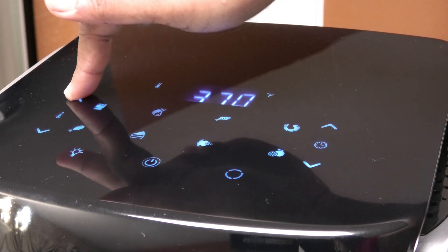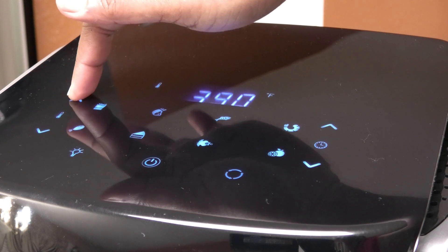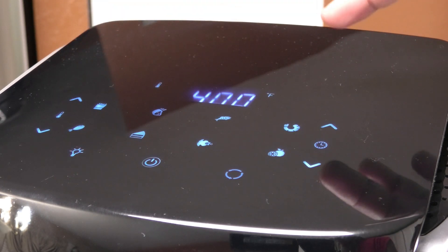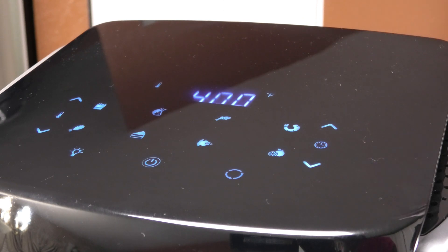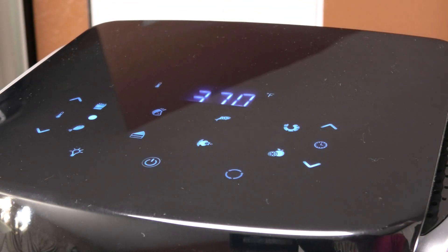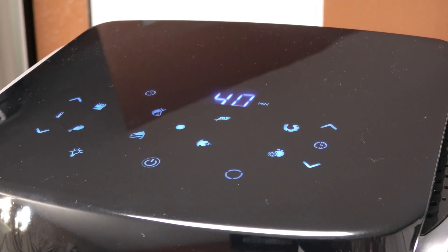I want this to bake at 400 degrees, so I'm just going to use the up arrow to change that to 400 degrees Fahrenheit. We are cooking chicken so it's going to cook for 40 minutes. We just press the power button to start — and it's not that noisy. I'm going to let this go, and once it's done we'll check and see how well it cooked the chicken and I'll give you guys my final thoughts.